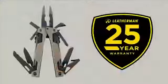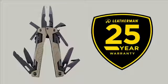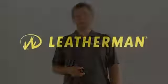The OHT is covered by our 25-year no-hassle warranty. For more information on our warranty or other Leatherman products, visit us at Leatherman.com or check us out on YouTube or Facebook. If you're ever in the Portland area, stop by for a factory tour and see first hand how the OHT is made.